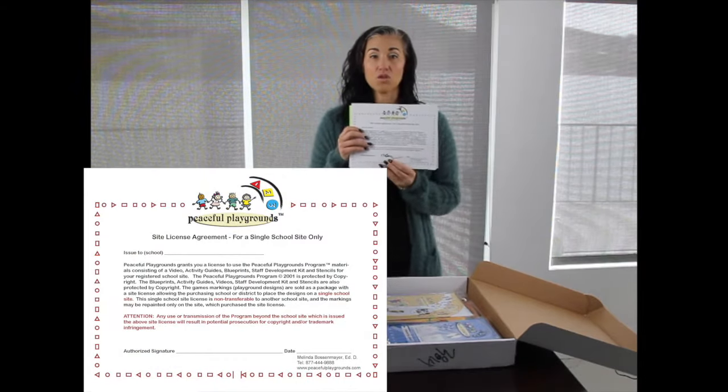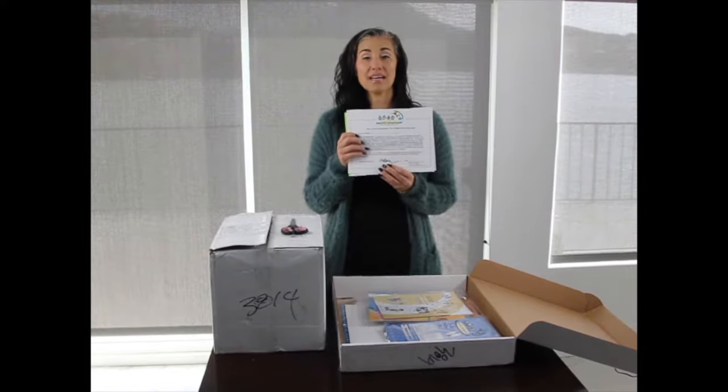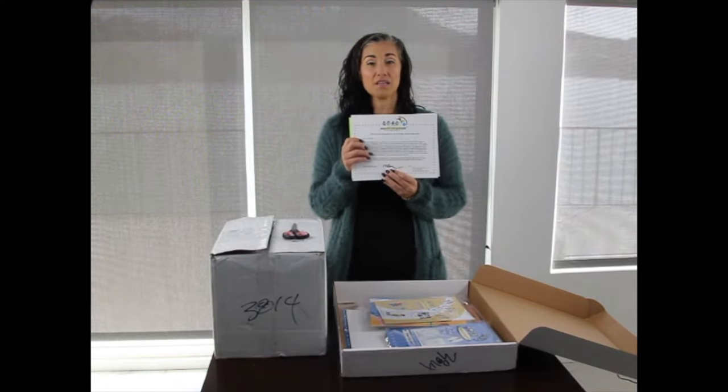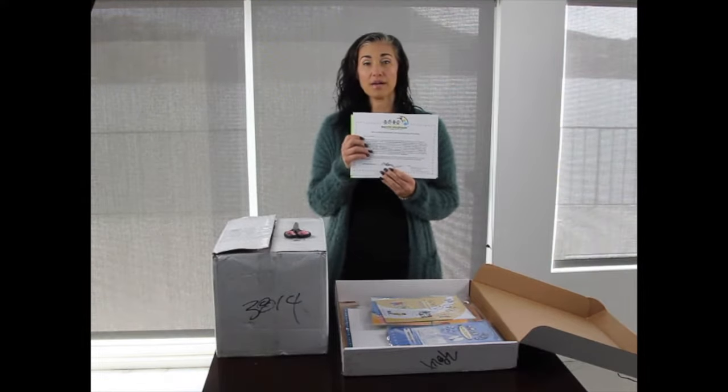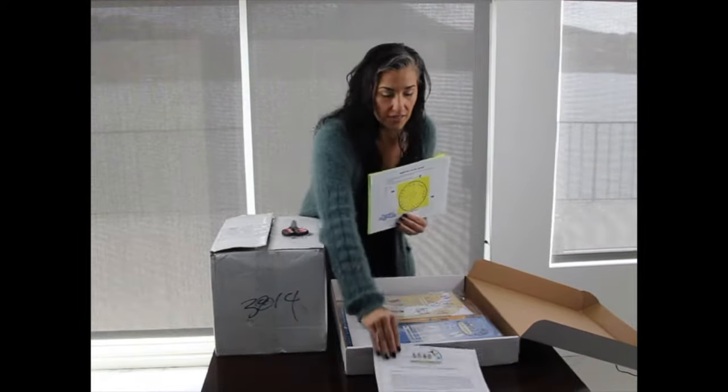The first item is the site license certificate. You'll want to hold on to this and keep it in a safe place. The site license certificate means that you can use these materials at one school site only — you can't buy one program and use it at all of the schools in the district. So this is your site license.